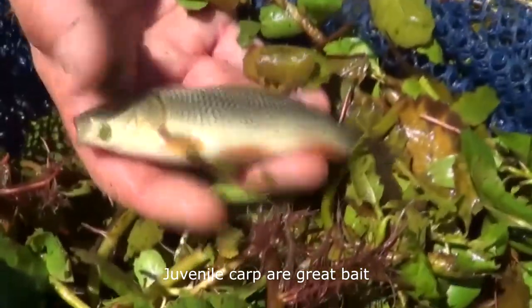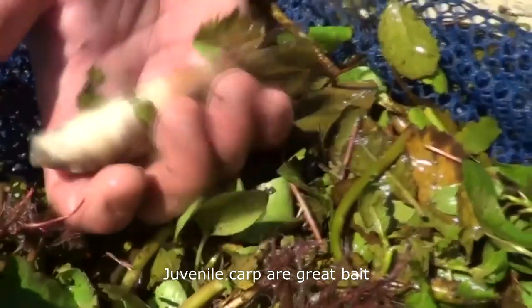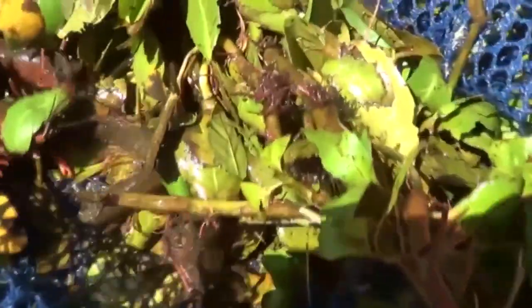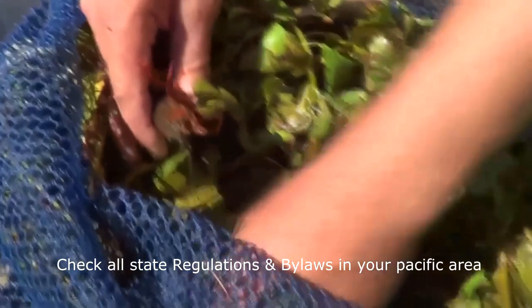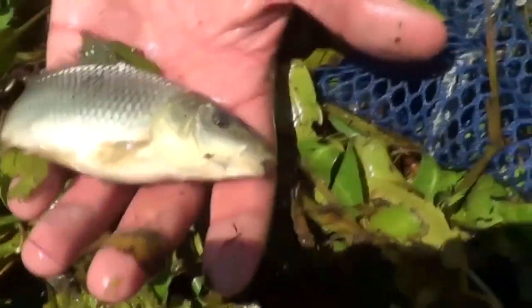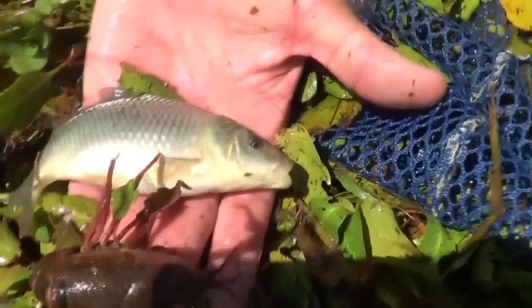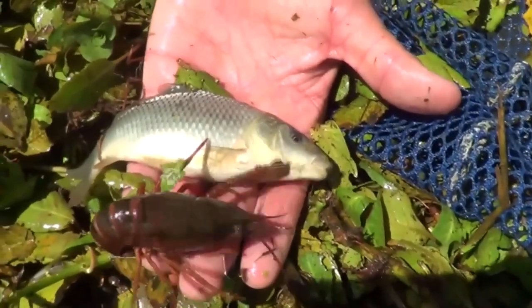That is going to get smacked up. That's a beautiful, big carp. Look at that — we're keeping that. Another carp. Some good crawdads down there too, and a beautiful little carp. We got some good crawdads in the mix too, along with more and bigger carp. Wow, that's a huge one. So we definitely came across some good bait this morning — it's worth the trip.